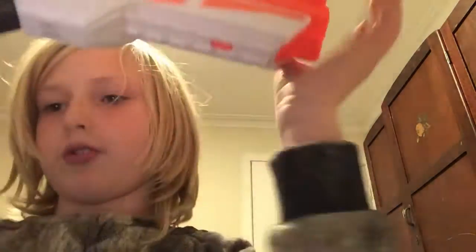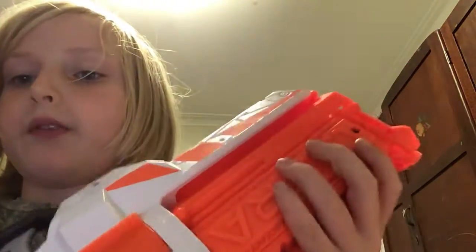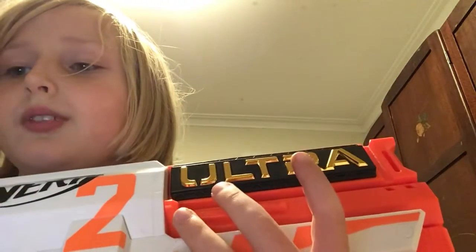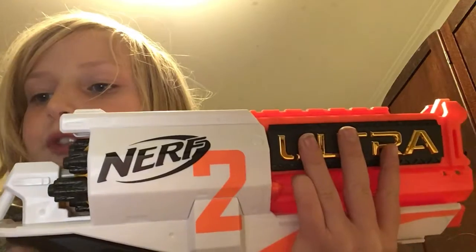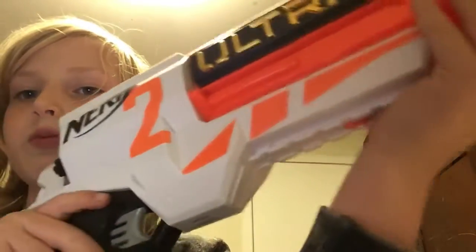What's also bad about it is that you can't hold any extra bullets in it unless you get a special ultra dart holder to put on these rails. The rails are really good — you can modify it with scopes and stuff. Unfortunately, what's also bad is it will refuse to shoot if a bullet's sticking out, which isn't very good.